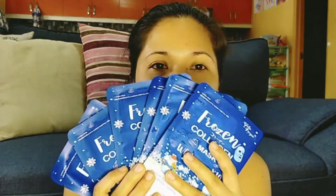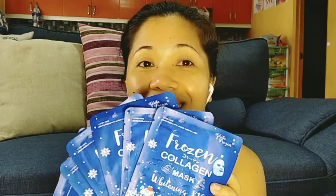So today guys, we're gonna review another facial mask that I bought and this is made from Thailand. I already showed this last time but I haven't reviewed it yet. I tried this like twice already and it really feels good on the skin. Now we're gonna try one so you can see how I do it.